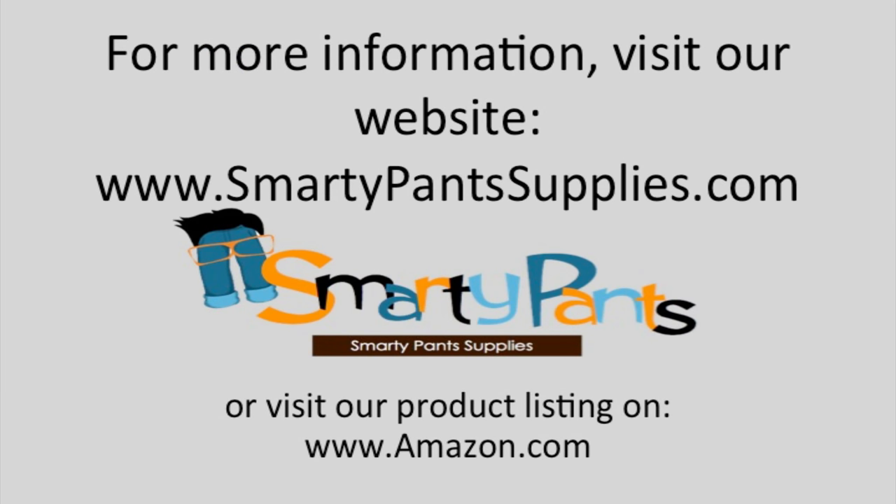For more information on our extra heavy gauge shower curtain liner, go to our website at SmartyPanSupplies.com, or go to our product listing on Amazon.com for more specific product information or frequently asked questions about our shower curtain liners.